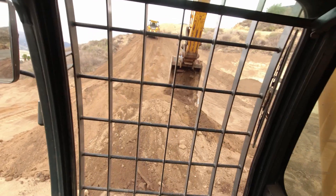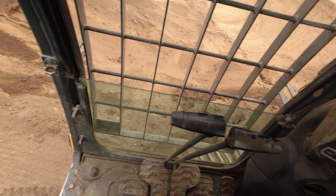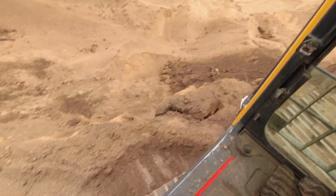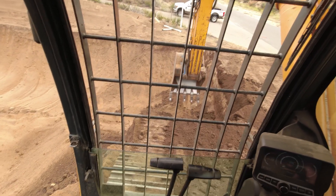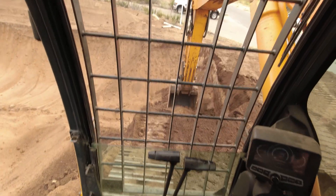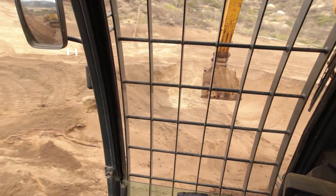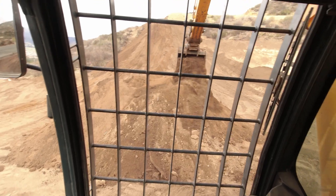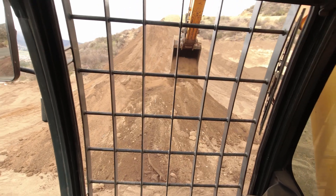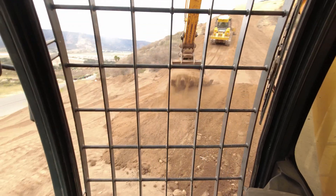This is the fun part about running a building company — all the toys that you get to play with. You've got to be careful right here because you see how the dirt is collapsing. See how the dirt is collapsing right there? We don't want to go off of that. The plan today is to get this dug down to 10 feet so we can start placing the geo grid.